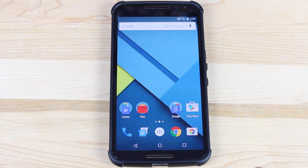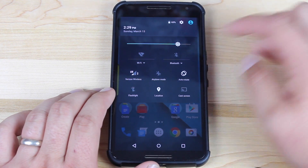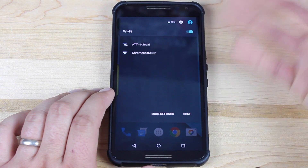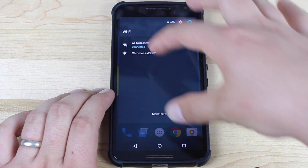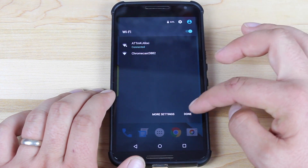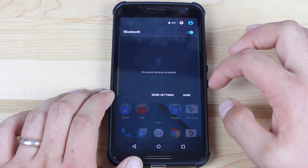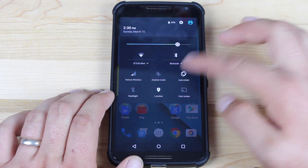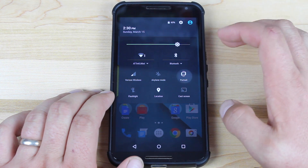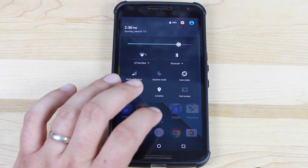New animations have been added to 5.1 which really polish the overall look and feel of Lollipop. Swiping down with two fingers brings the quick settings, and there's now a little drop-down menu available for Wi-Fi so you can connect to networks right from that menu — no longer do you have to go into the full settings menu. The same applies to Bluetooth. There are also updated animations for apps like YouTube, Calendar, and Email that give everything a more polished look.